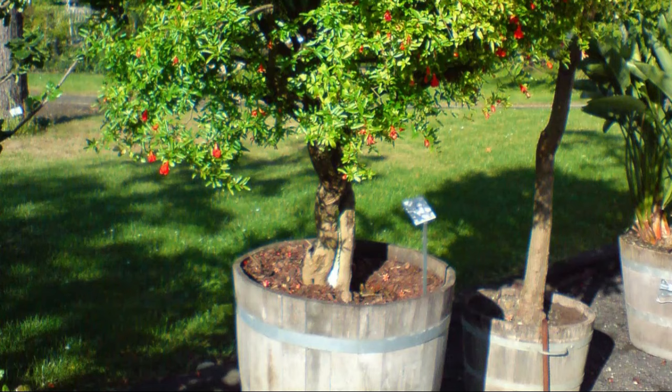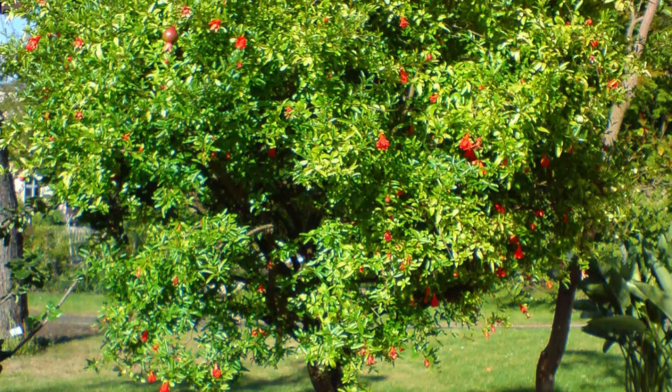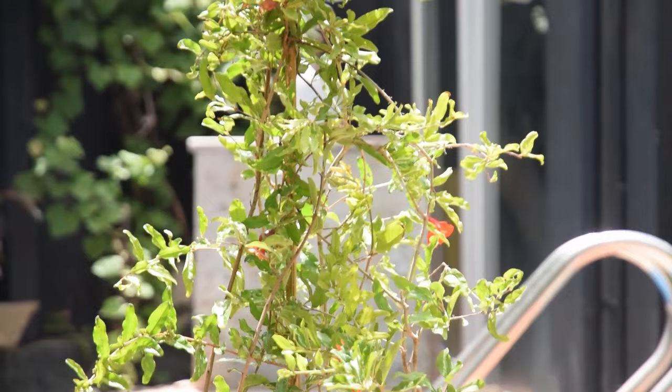Growing pomegranates in containers is possible because it has a shallow root system compared to other fruit trees. Besides that, it doesn't take years to fruit, and in a pot you can control its environment by shifting it indoors in cold weather. The compact size is also suitable for balconies and patios.